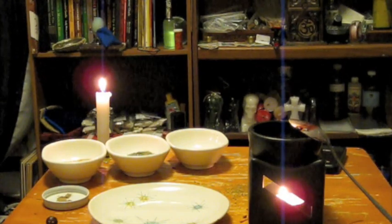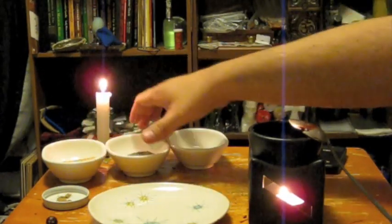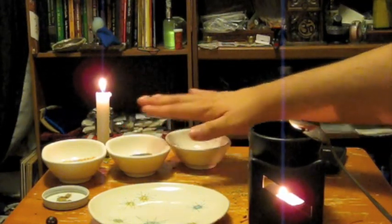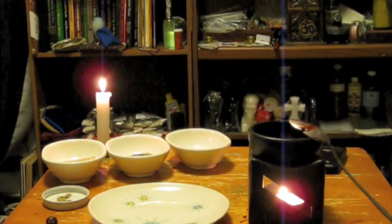The seeds and herbs we're going to be using are sesame seeds, marjoram — nice and green — and black mustard seeds. This is a protection spell mix that I personally use myself and that has been taught to me.